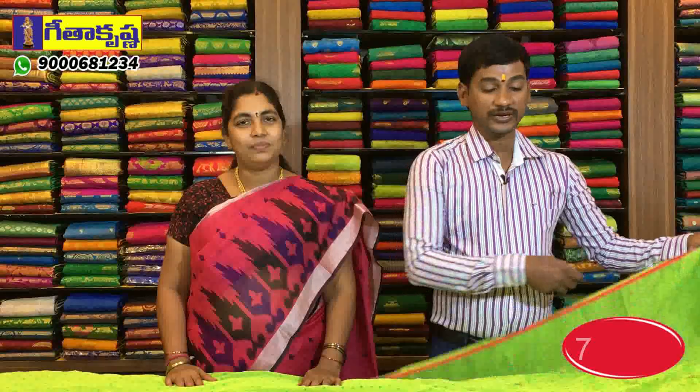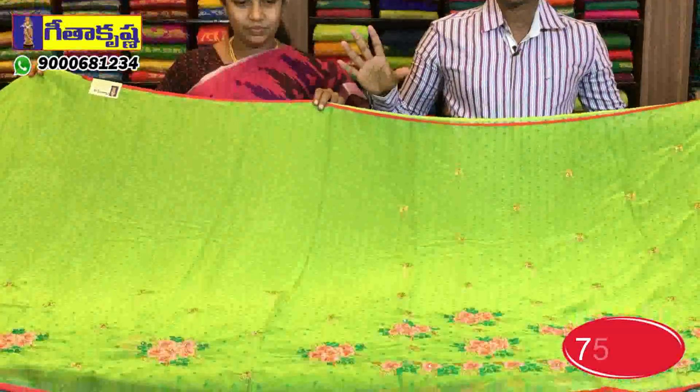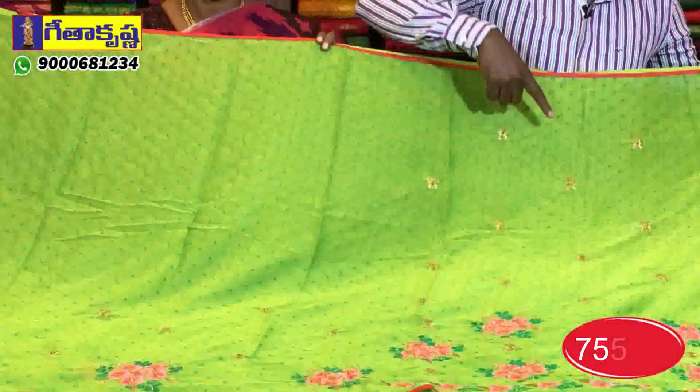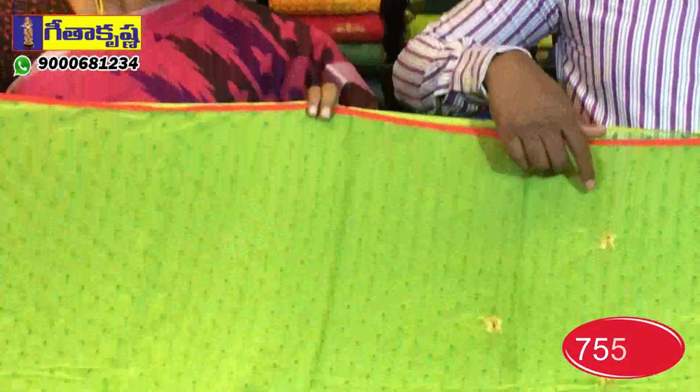Welcome to Geetha Krishna. Today we have a variety of metal chiffons. This is a georgette chiffon material type of saree. We have a piping border and a brosso type of dot design. We have a flower design in the middle base.